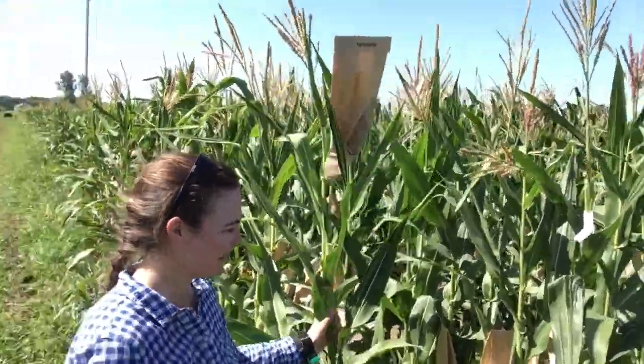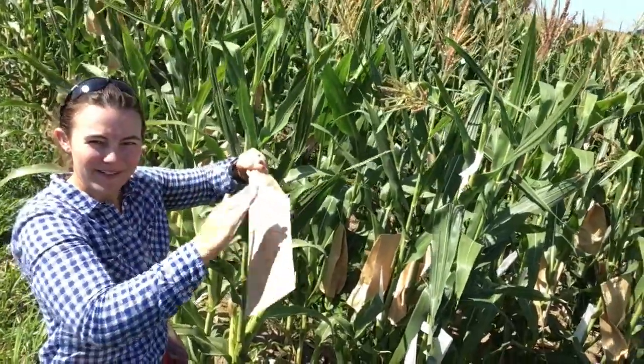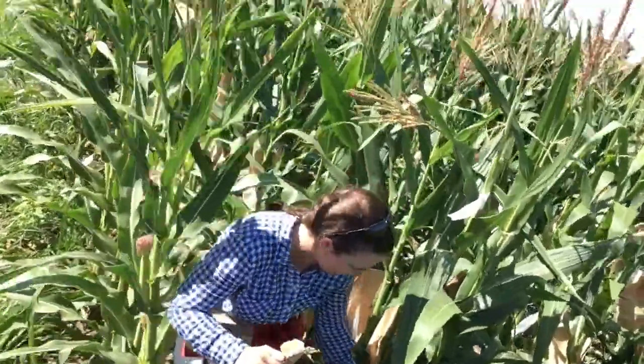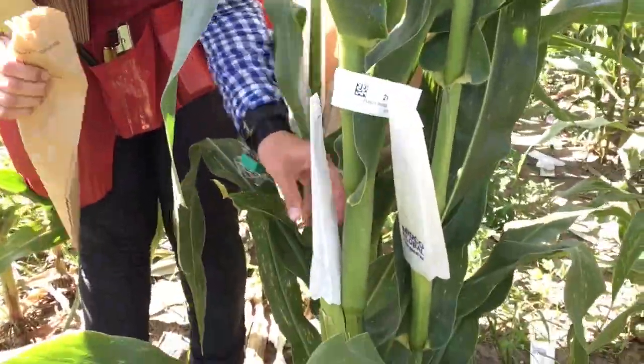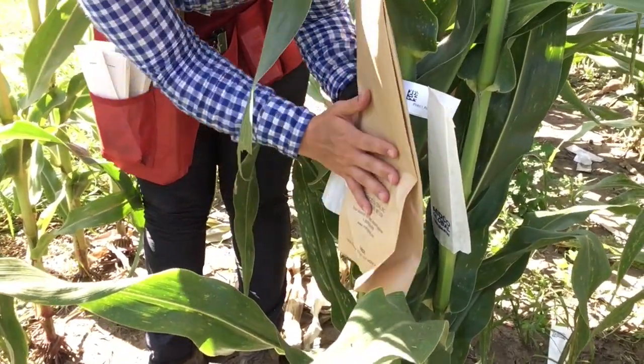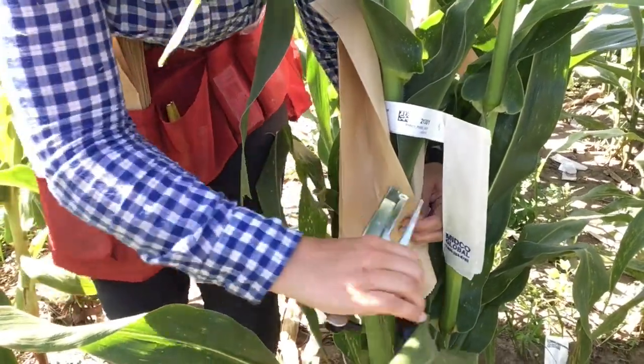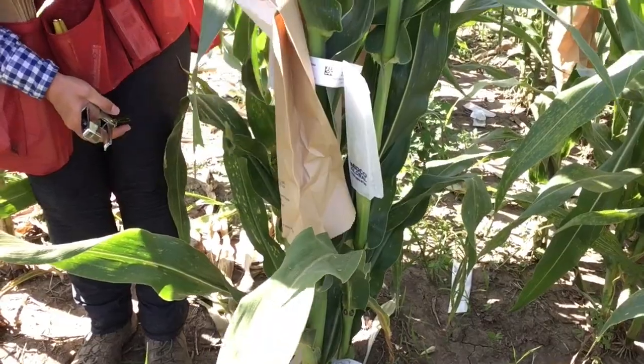Today we're going to make some hybrid seed corn. To do that, we take two inbred lines — inbred number one here and inbred number two here. We're going to take the pollen on the tassel from this paper bag and pollinate the silks that are covered by this little white bag. Once the pollen from this plant falls on the silks of this plant, we'll get hybrid kernels at harvest. To protect the ear and make sure it's not contaminated by any other pollen, we cover it with this bag. The goal is to test these varieties for yield, quality, and different traits — making more corn and better corn.